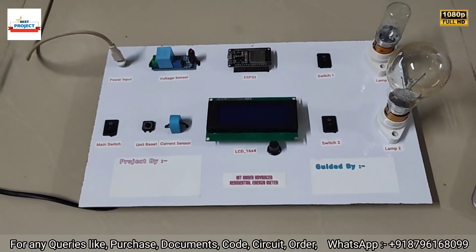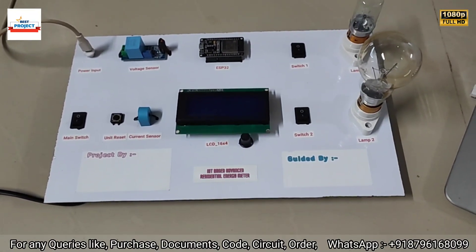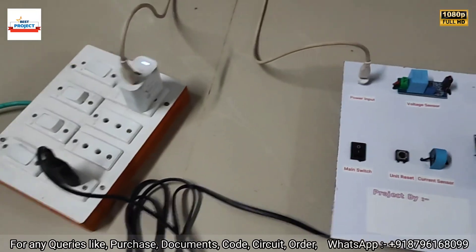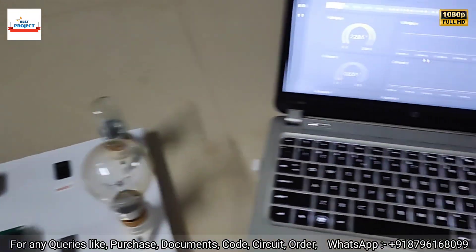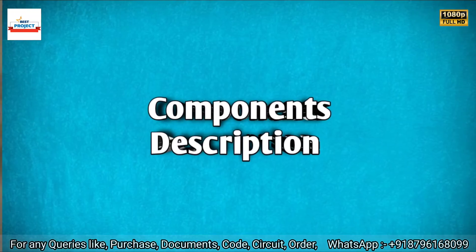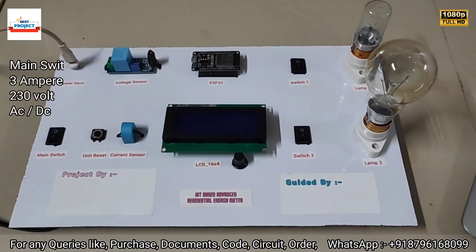Welcome to our YouTube channel Alexis Project. Today we will see a new hardware setup titled IoT Based Advanced Residential Energy Meter. You can see the project model, a monitoring laptop, and a power supply. We will go through each and every component one by one.